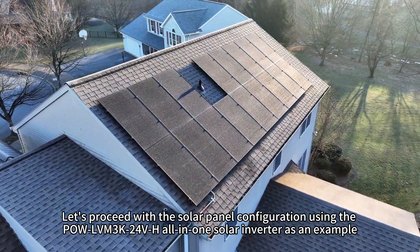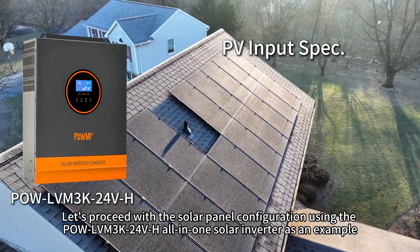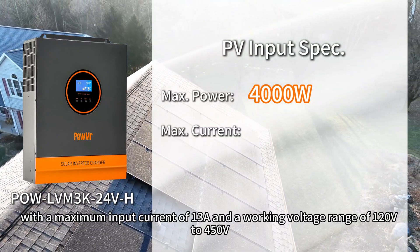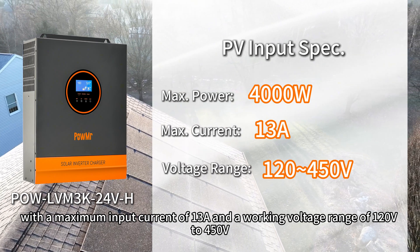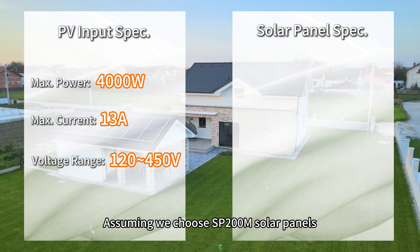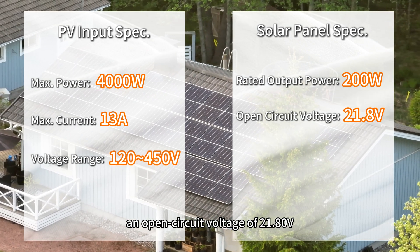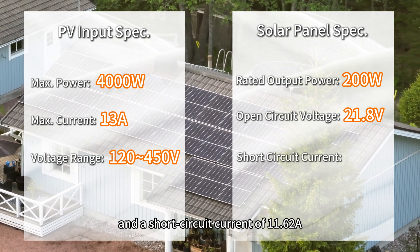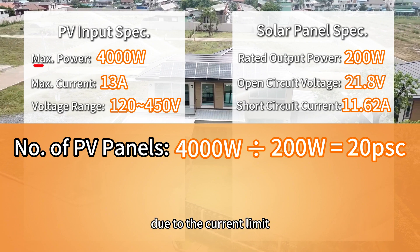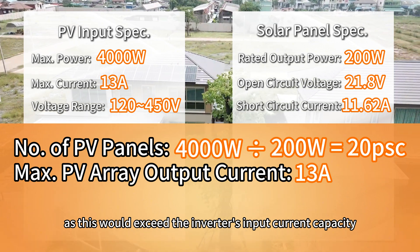Let's proceed with the solar panel configuration using the HVN3K 24V all-in-one solar inverter as an example. This system can support a maximum solar array capacity of 4,000W with a maximum input current of 30A and a working voltage range of 120V to 450V. Assuming we choose SP200M solar panels, each with a 200W power rating, open circuit voltage of 21.8V, and short circuit current of 11.62A, we can calculate that up to 20 panels can be connected. However, due to the current limit, parallel connection is not allowed as this would exceed the inverter's input current capacity.